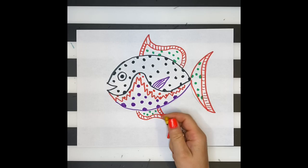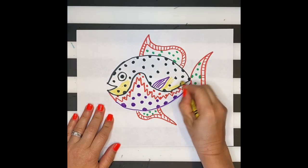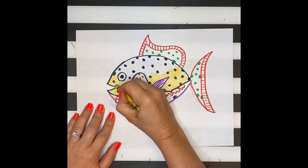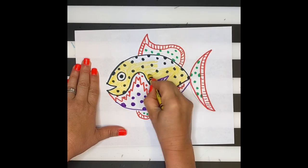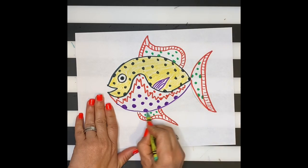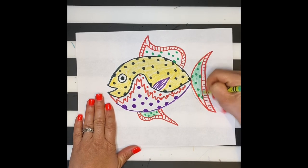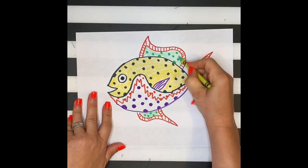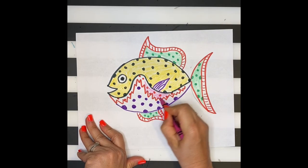After you're done using markers, you can begin coloring in your fish with crayons. I like mixing markers and crayons together, as the markers shine bright while the crayons fill in the larger areas. As you're picking your colors, you may want to think about colors that create contrast — like a light color and then a dark color — or colors that complement each other, like two different types of greens or two different types of reds. This will bring unity into your painting and artwork.